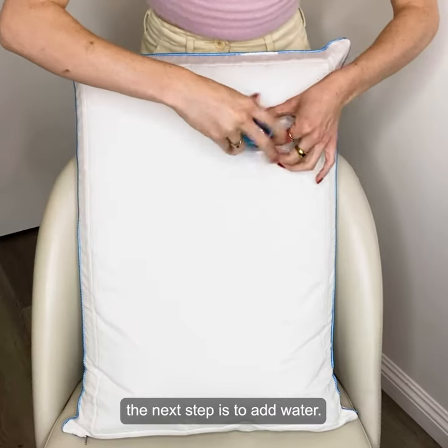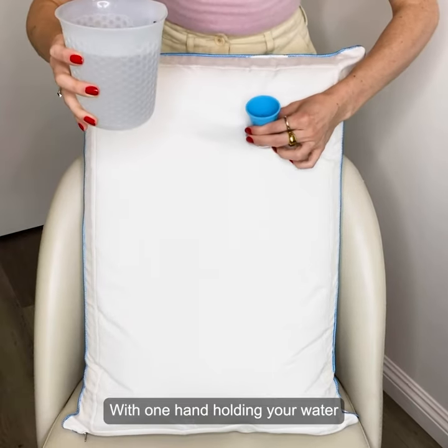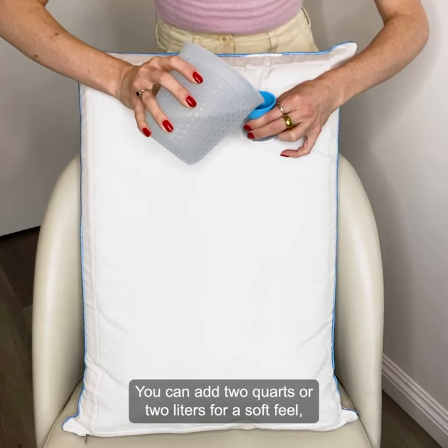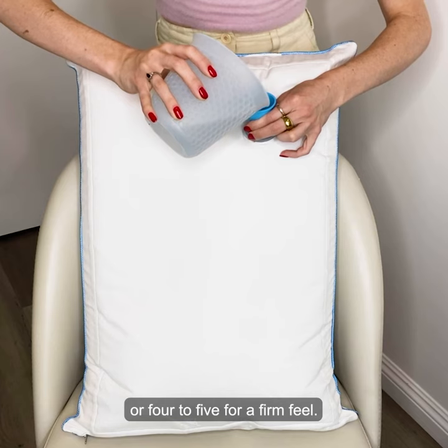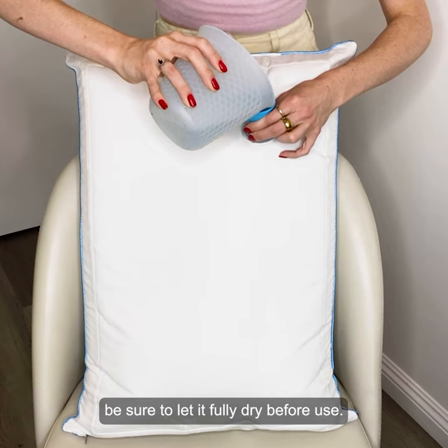Once you've done that, the next step is to add water. With one hand holding your water and with the other, gently lift the funnel upwards when filling your pillow. You can add two quarts or two liters for a soft feel, three for a medium feel, or four to five for a firm feel. By the way, if you spill water on your pillow, be sure to let it fully dry before use.